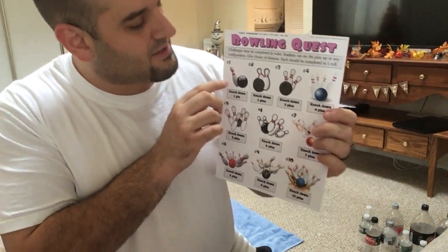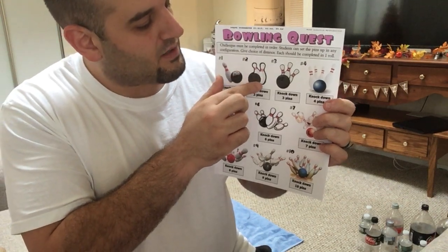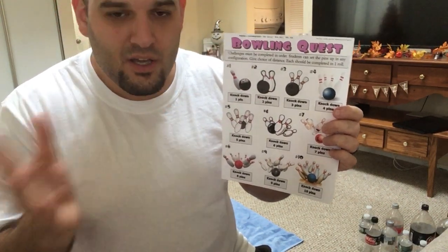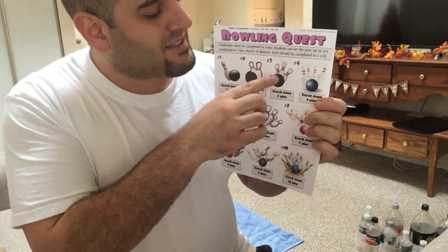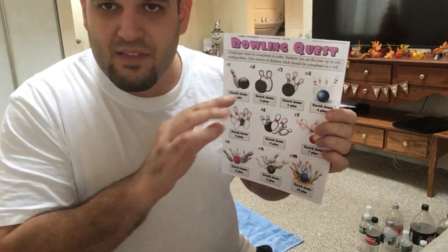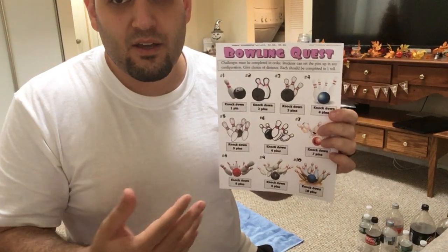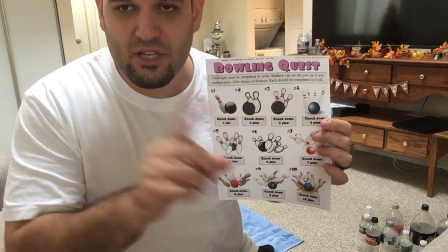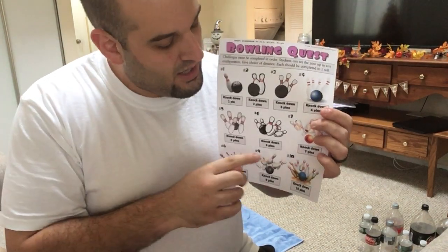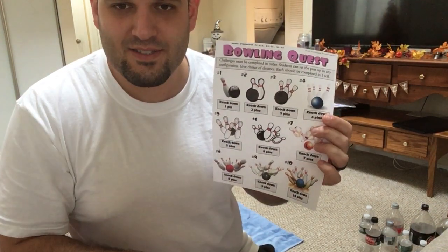Friends, if you're able to knock down one pin, great — you move on to level two. You knock down two pins in one roll, then you go on to the next level. At level three, if you only knocked down two of those three, you did not pass that level and have to try again. You keep trying until you complete each level in one roll. The game doesn't end until you have knocked down ten pins at once.